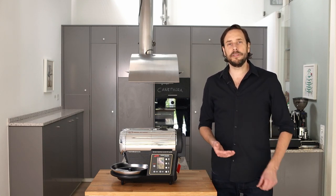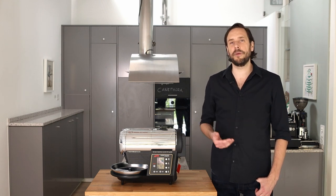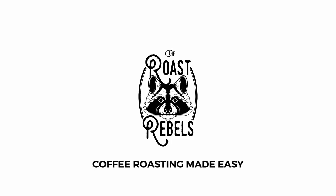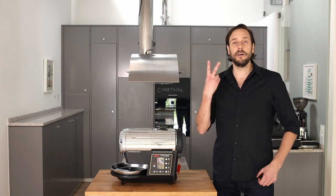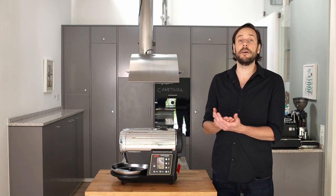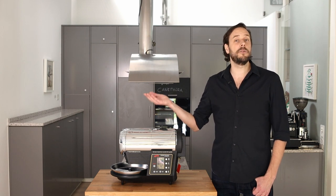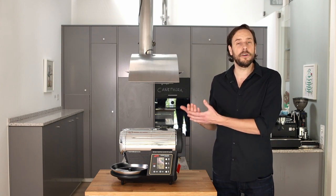Welcome to this video. I'm Ingo from RoastRebels and today I will introduce you to the HotTop KN8828 B2K Plus Roaster. There are two models on the market. One has a plus at the end — that's the newer, better version with Artisan connection — and there is the other version without the plus. Today I will introduce you to the HotTop model with the plus, so with the Artisan connection. In this video I will show you some features and talk a bit about the roaster.